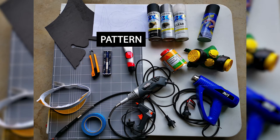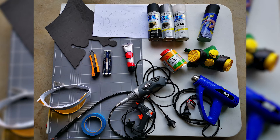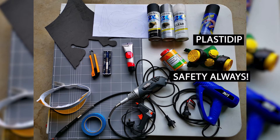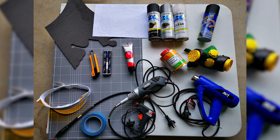The tools you need for this project are the pattern, EVA foam, a box cutter or an exacto knife, a cutting mat, contact cement, a heat gun, Plasti Dip, spray paint or acrylic paint, a rotary tool, a sheet of yellow plastic, and painter's tape.